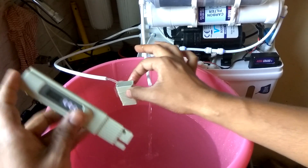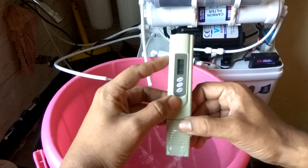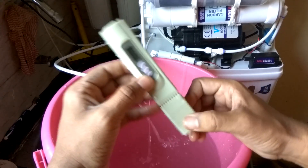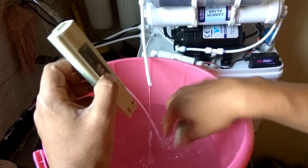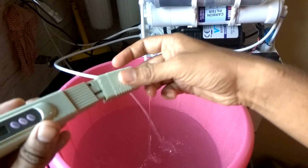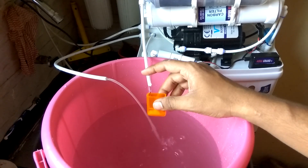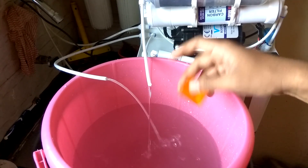Now let's check the reject water TDS. The reject water TDS is 116. Since the TDS is not too high, I can actually use this water for washing clothes as well.